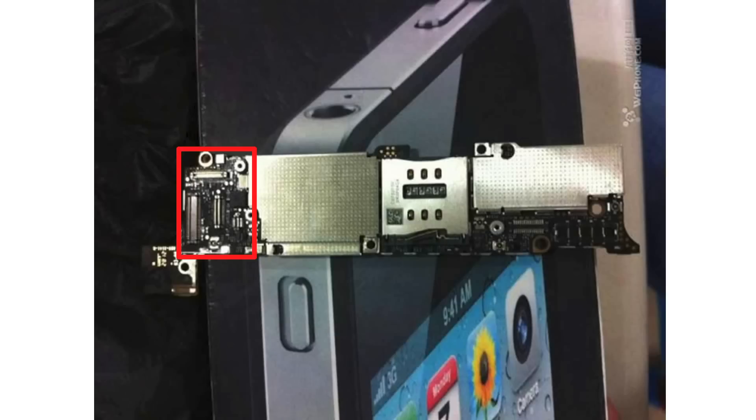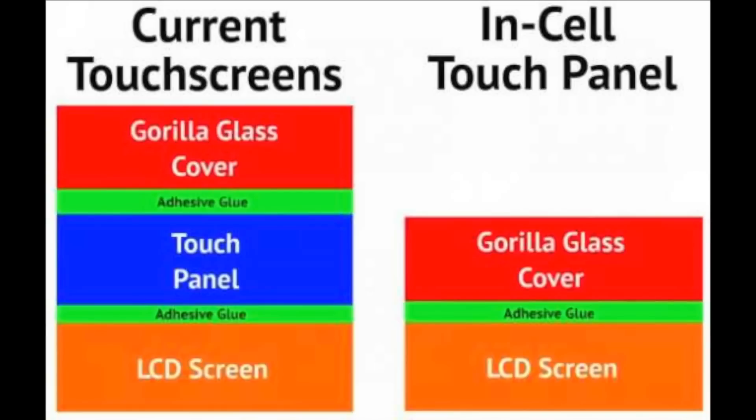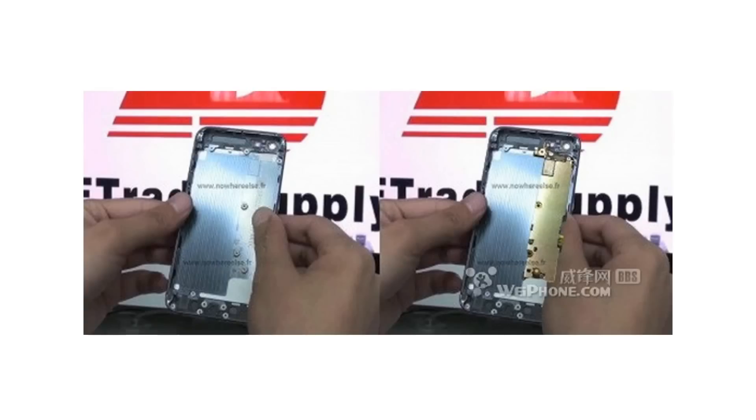Also, apparently the digitizer connector for the display is also a little bit different on this, because a while back I did do a video talking about a possible new display technology called in-cell display technology, where the touch panel and the digitizer are merged together to create a thinner form factor. They got this image of the motherboard and lined it up against a video from E-Trade Supply, fitting it into the empty housing, and it actually fits in perfectly — the nails and everything line up.